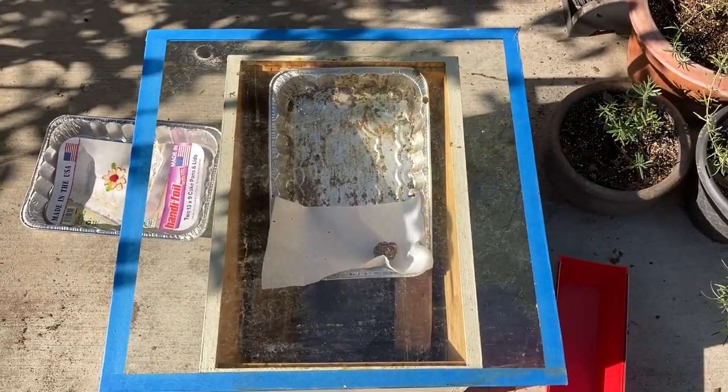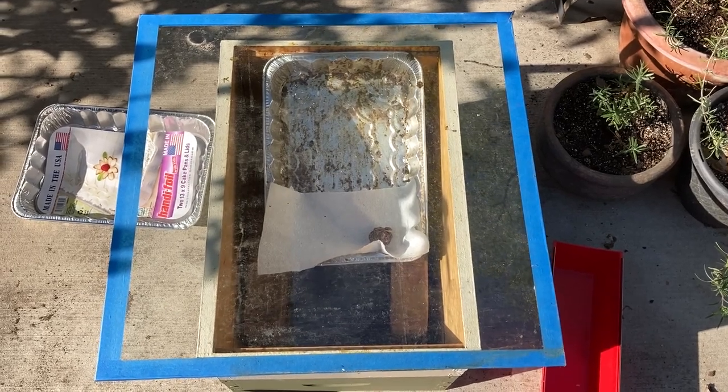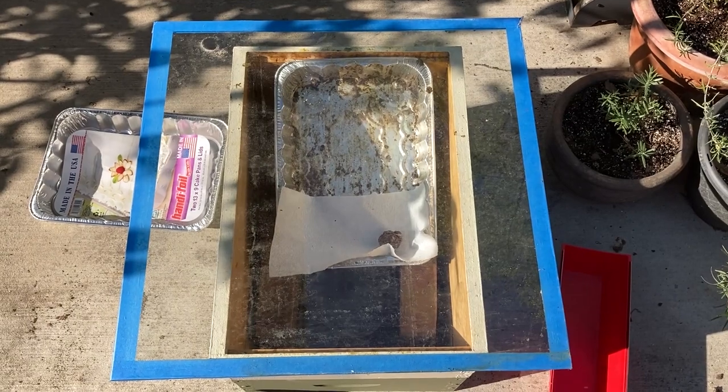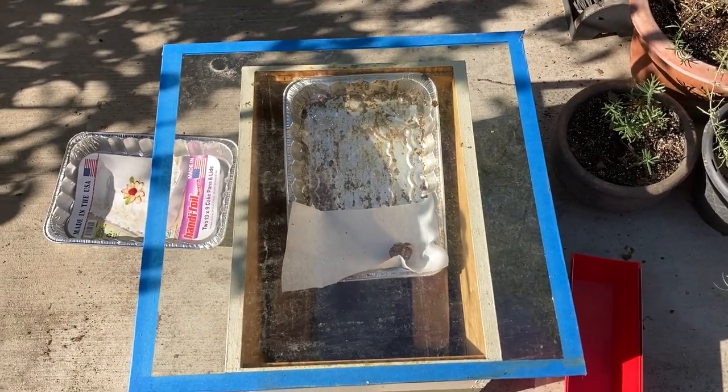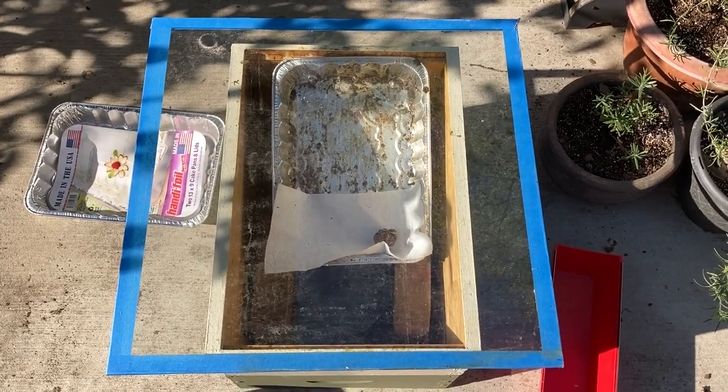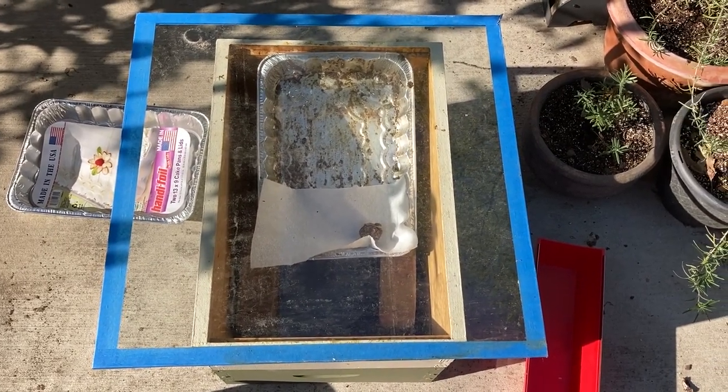Different times of year you're more likely to get more sun down in there depending on the slope. Getting closer to summer the angles of the sun are higher and it'll heat up quicker. I'm probably going to go ahead and set this up and then put wax in it tomorrow and see what it looks like after a day.